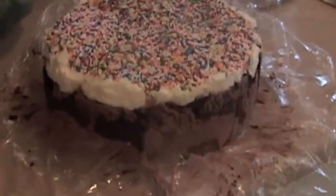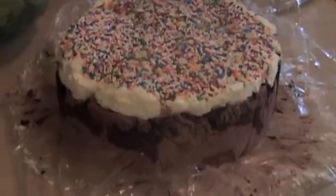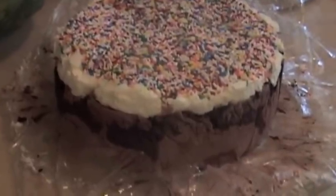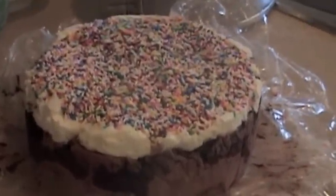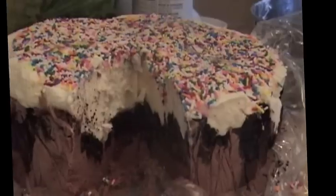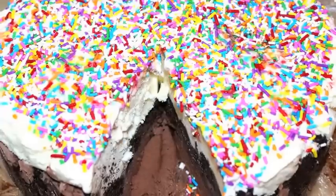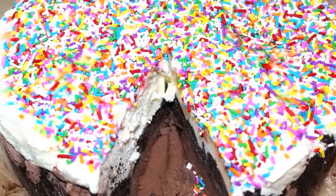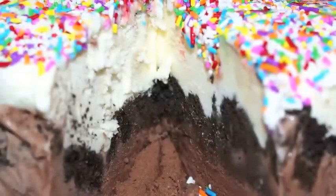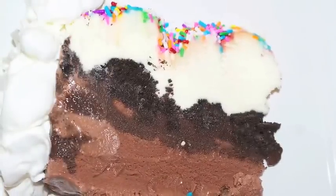Here it is after sitting all night. I'm going to cut a piece just to make sure it worked properly before taking it to a friend's home — because once when I made it, the fudge center froze solid and I couldn't cut through. It worked! The fudge did not set completely and you can cut right through it easily. Here's a piece I cut out, and it's delicious!